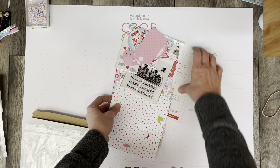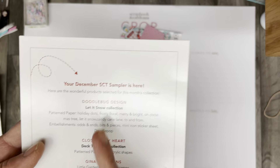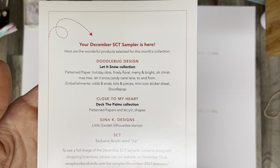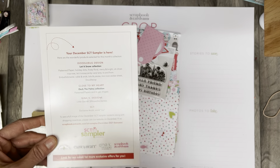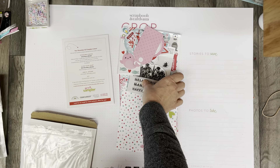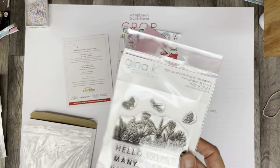The card here will tell us the lines that we've got. We've got Doodlebug Design 'Let It Snow,' Close to My Heart 'Deck the Palms,' as well as a Gina K Design little garden silhouette stamps set.